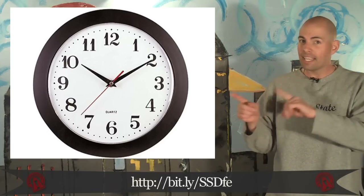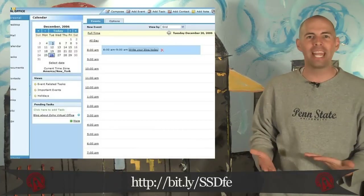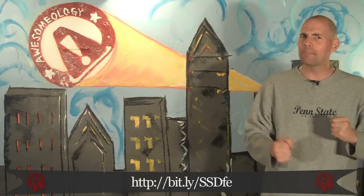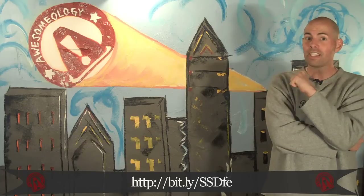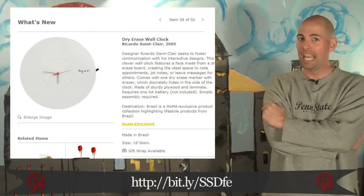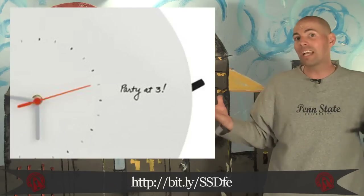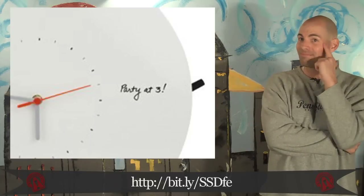This is a clock — it tells time. This is your calendar — it tells what you have to do at different times throughout the day. Sounds like these two could be combined, but how? You ready for this? It's genius. A dry erase wall clock. At the beginning of the day, just write in your deadlines and your meetings, and with one glance, you've got it all.